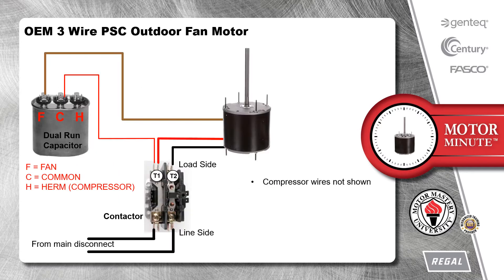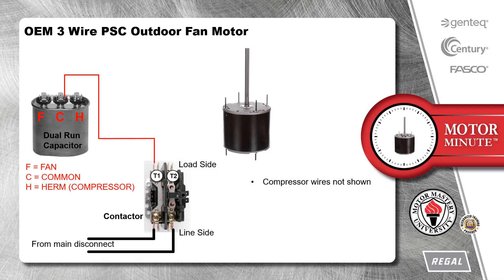Let's start with a pictorial diagram of the HVAC outdoor unit components, including the fan motor, contactor, and dual run capacitor. Now we will remove the motor wires from the components.